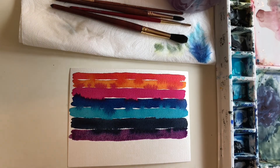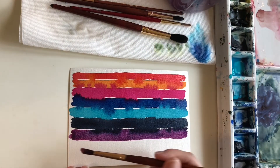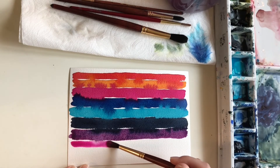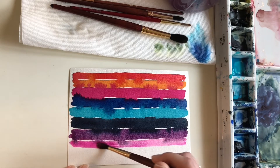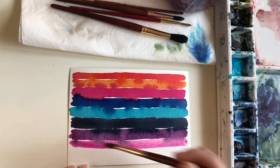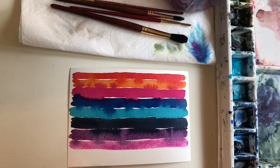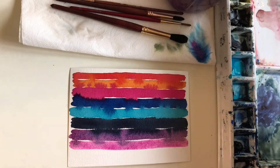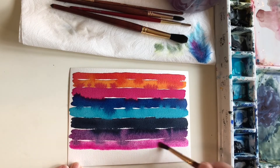I'll try a soft pink — this is Opera Rose. This is really nice to use for flowers. Surprise — it's really nice to use for roses! It's not a color I would originally think I would like because it's very pink, and when I do landscapes I do more greens and soft blues and browns, but I have a lot of fun using this color for botanical roses.